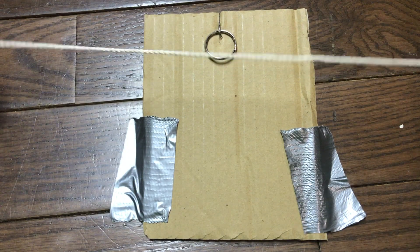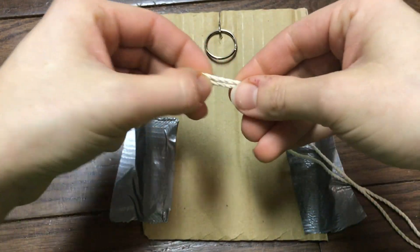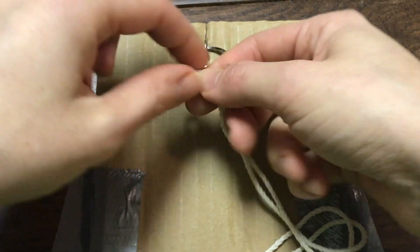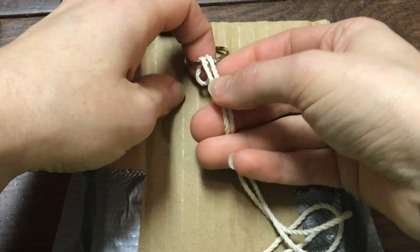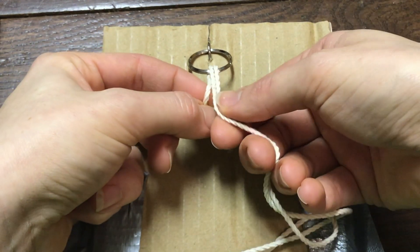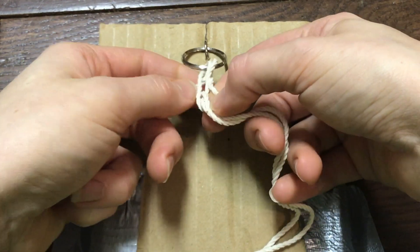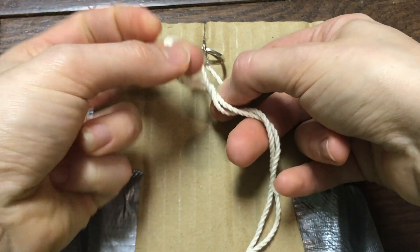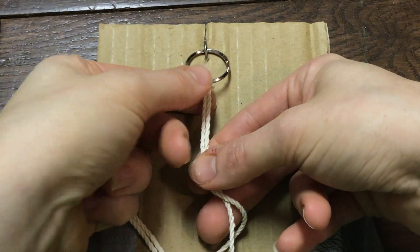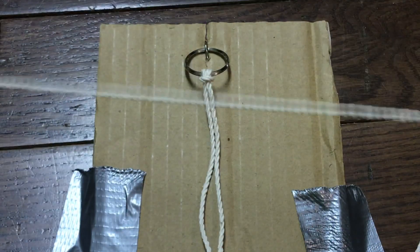We're going to take our first cord, meet the ends at the bottom and find the middle. We're going to start off with our first knot, the most basic and necessary, which is called the lark's head knot. This is how we're going to get our rope onto our keychain. We fold the loop over and pull the two strings through the center of this loop, then tighten it. We're going to do this for each piece of rope, attaching it onto our keychain.